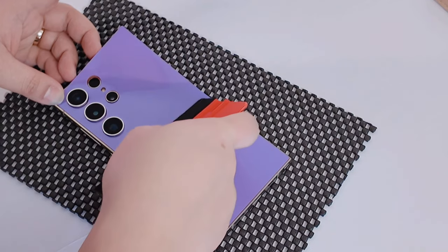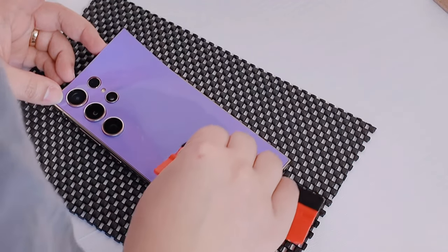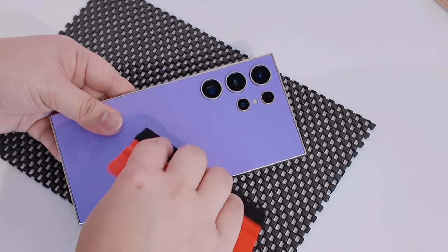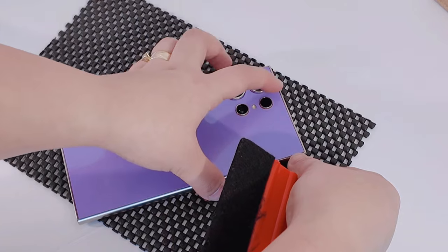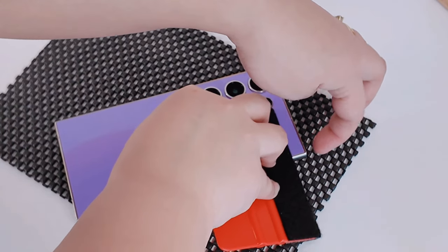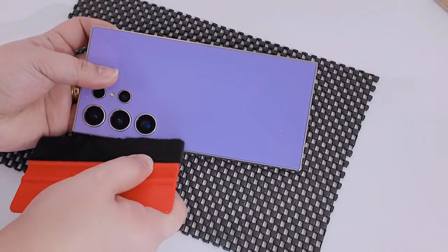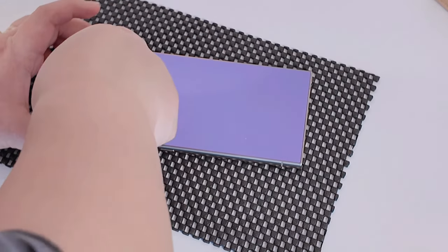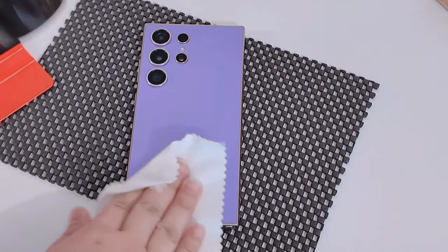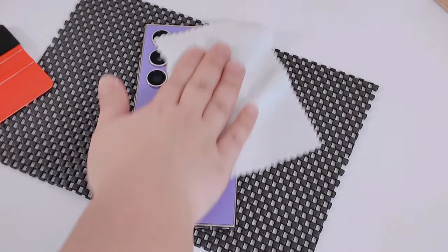I'll be showing you later in this video how I keep used skins and how the skin looks outdoors, so keep watching until the end. Applying a skin on the S24 Ultra is much easier compared to the S23 Ultra, since the back is totally flat — it's easier to align and make the stickers stick. I always remove all excess bubbles and then blow dry. Please keep in mind: don't let the phone get too warm — distribute the heat and don't focus on just one side.